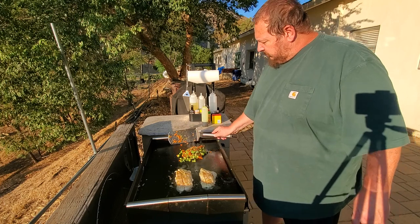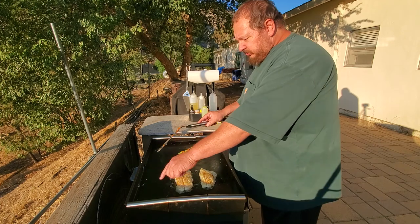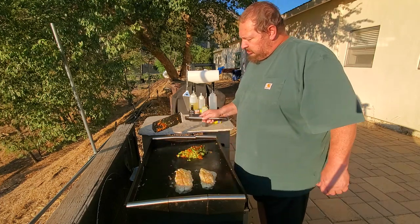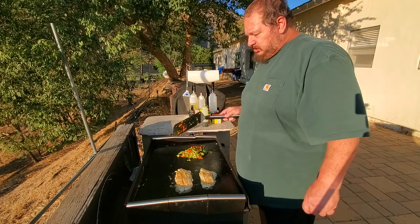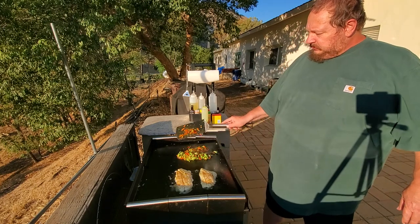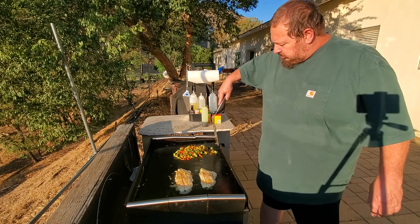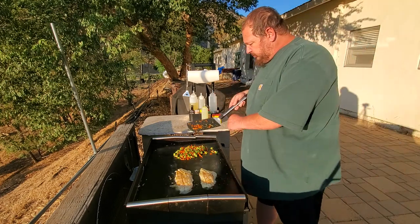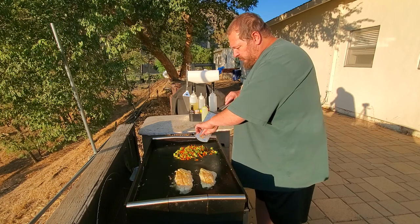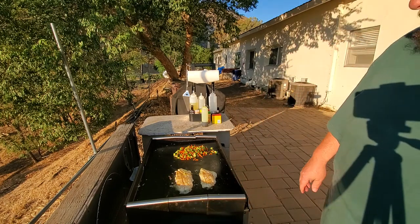I'm probably going to end up getting one of those racks — I don't know if you've seen them, but there's a wire rack that stretches across the griddle and attaches here and here. You can put stuff on it to stay warm. I think a lot of the time it would get in my way, but when it wasn't in the way it would be perfect maybe.